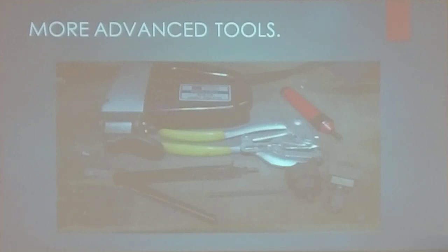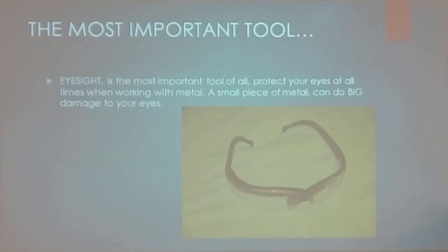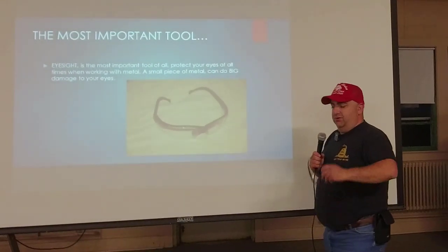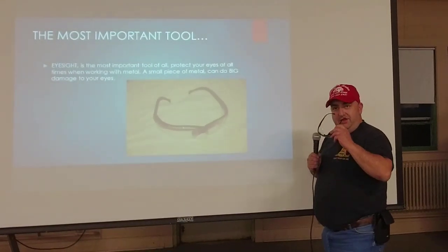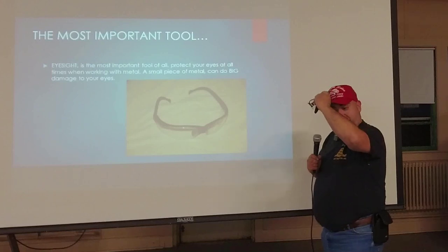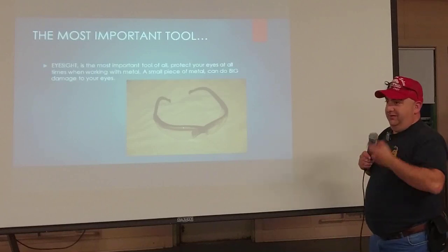There are some more advanced tools that make your life a lot easier and your work a lot neater, and we'll go over that too. The most important tool is the safety glasses. 22 years in a school, I can tell you that this is very important, especially with metal. I've had metal in my eye twice while wearing glasses. I had a bandsaw throw a piece of metal that bounced off the lens into my eye, but because I had the glasses on it didn't do any real damage. Always remember, you can't do much else if you can't see.